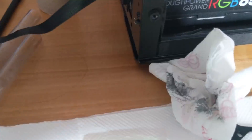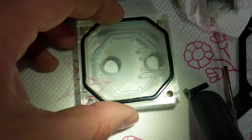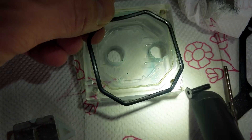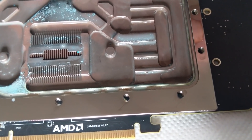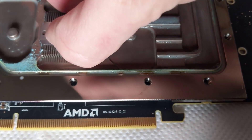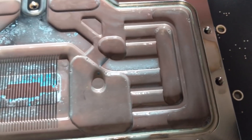Moving on to the GPU side — sorry guys, I've lost the opening video, it's my fault, I don't know where it's gone. I have removed the block without filming it. I don't want to clean and reapply the thermal paste and the thermal pads, because this GPU with HBM RAM is very, very delicate.